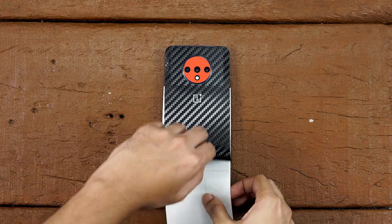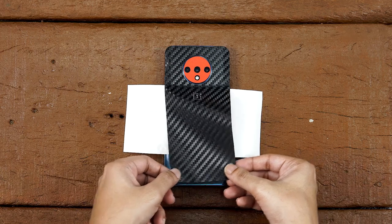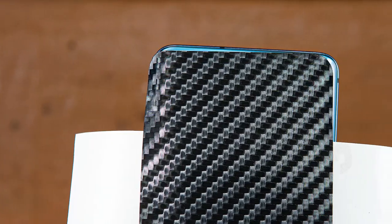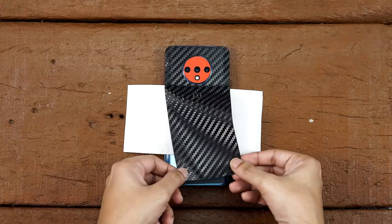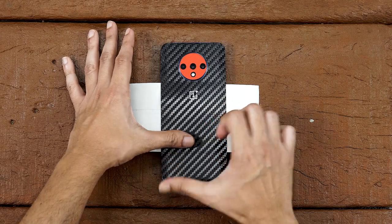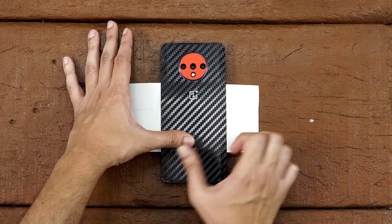Now lift the skin from the bottom and rotate the 3M paper as shown. Make sure the skin is aligned perfectly on both corners. Now check the corners — if the skin overlaps on one side and the glass edge is visible on the other side, then peel back the bottom skin and align again. Repeat this process until you align both corners perfectly with the metal frame. Once done, apply some firm pressure on it.